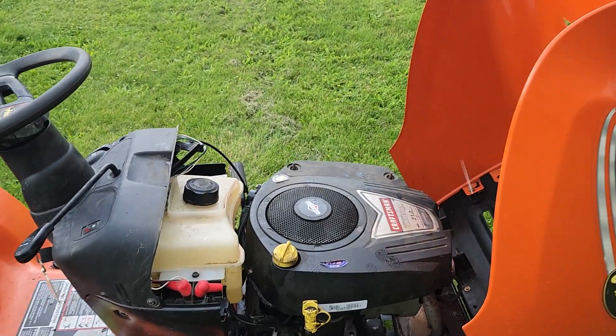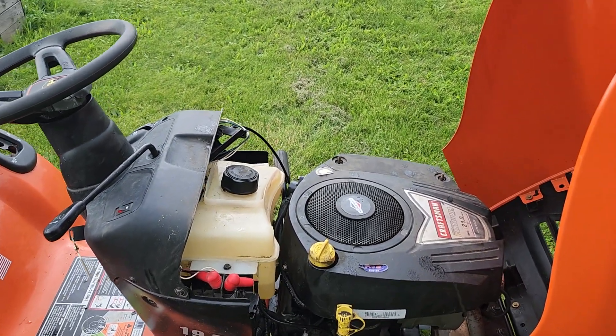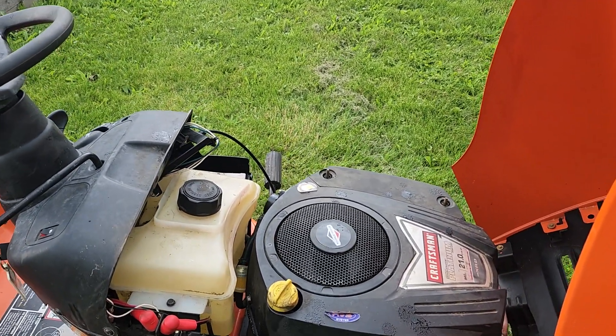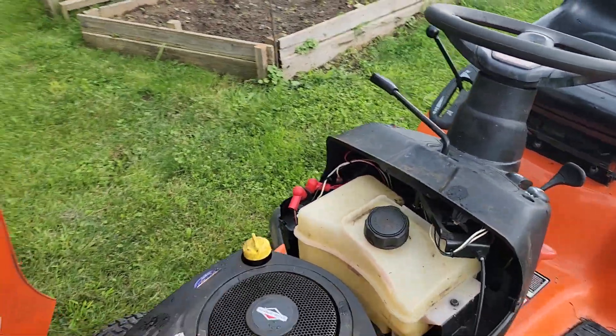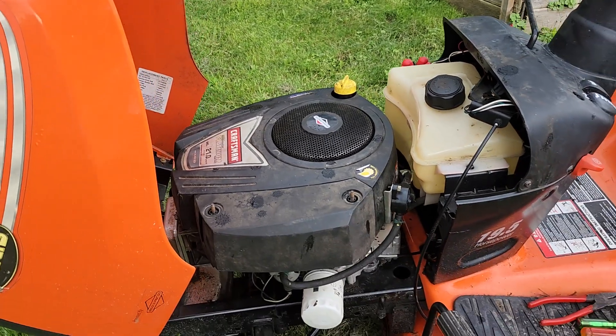I'm trying to beat the rain and hail — it's been doing it on and off all day. As you can hear, it's running good. I found a very interesting issue in the carburetor on this machine.